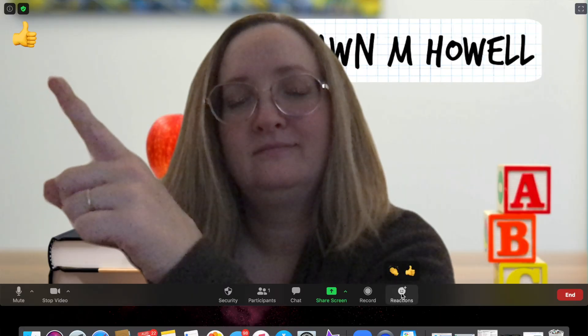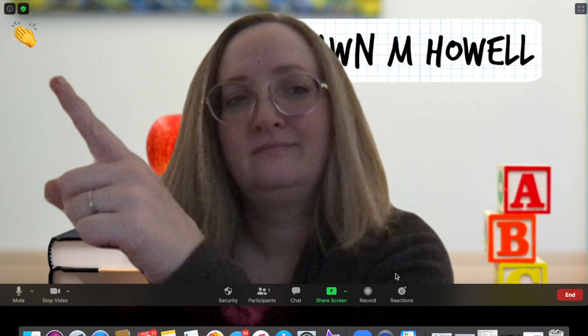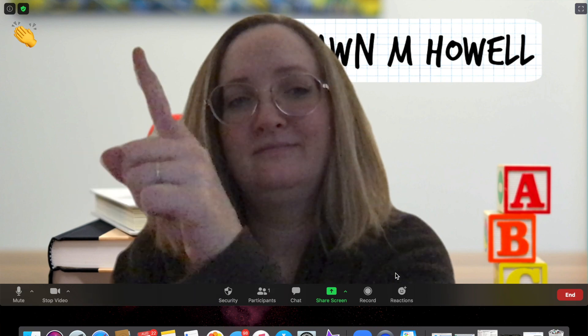This will allow your participants to place an icon such as a raised hand emoji to the right of their name, so you'll know that they have a question or they have the correct answer to the game. There are endless possibilities with this function.